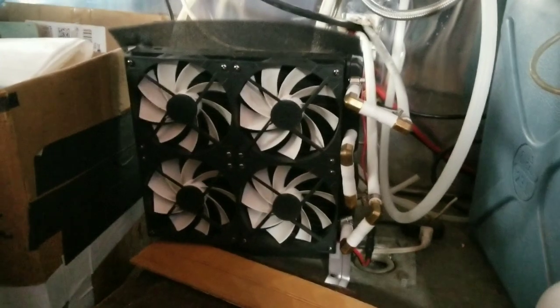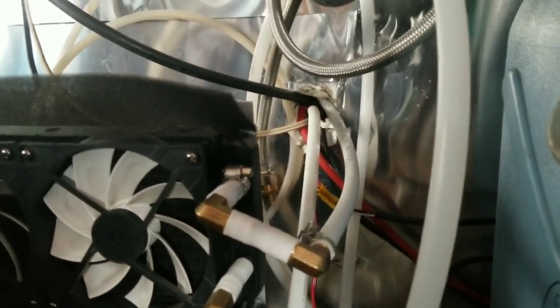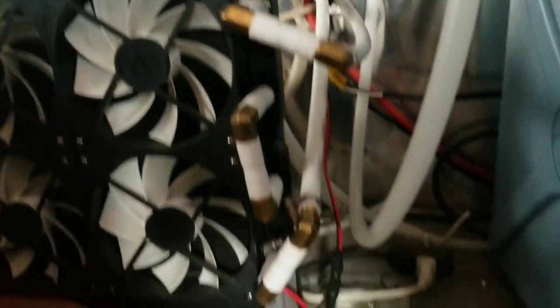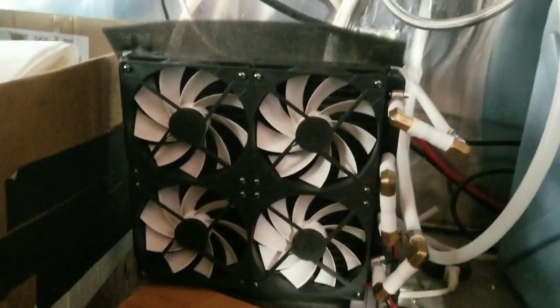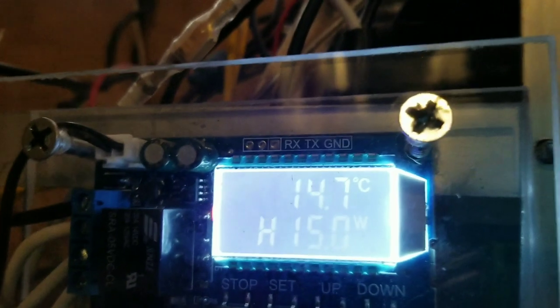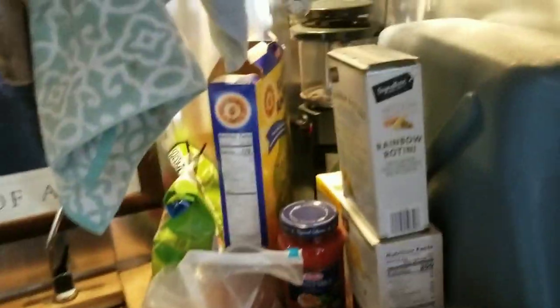Down here you also see my radiator heater. The hot water heater on the hitch box pumps 50/50 antifreeze in here, heats it up to about 180 degrees Fahrenheit, and then the fans blow that heat into the cabin. The thermostat keeps it at a nice warm temperature no matter how crazy it gets outside — how much it's snowing and blowing and all that.